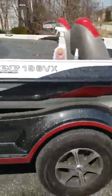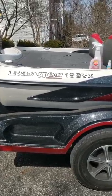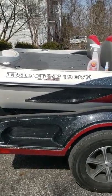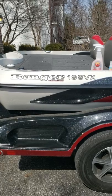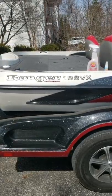Hey everybody, finally got the new boat out and there's not a lot of information on this model on the internet, so I thought I'd do a little walkthrough and show you what's going on this year with the new boat. So here it is. This is the Ranger 198 VX. This is a 2010 model, actually bought in 2012 by the previous owner, so about seven years old.